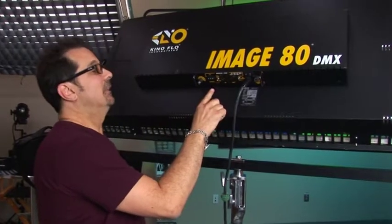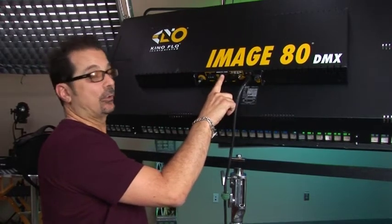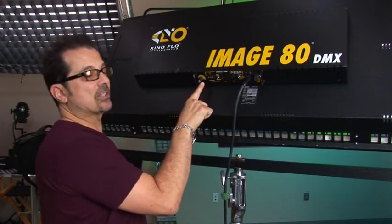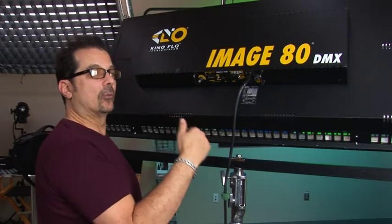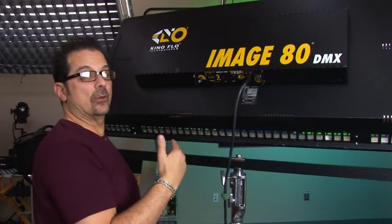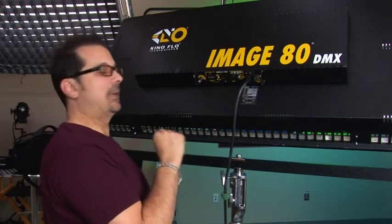Once you've set the address, determine whether to run in fixture mode or individual lamp mode. In fixture mode it operates just like manual — as the slider goes up on channel 1, the fixture goes from lamp 1 through 8 and the whole fixture lights up. As you dim down it returns from 8 down to 1 — a single lamp.